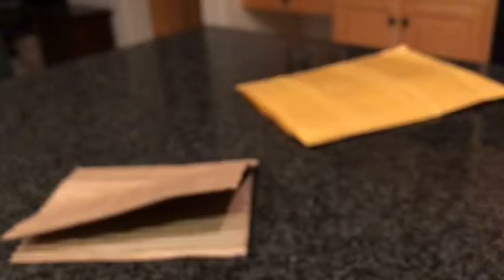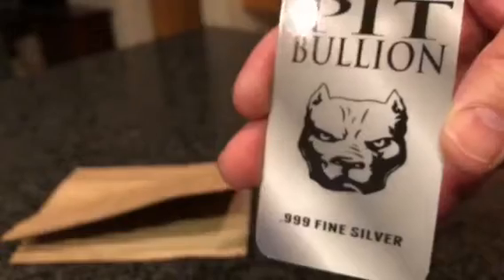COA... there's the Pit Bullion card, and this must be the COA. Let's take a look. No COA. The official name is the Pit-Wu Chi-Wang.